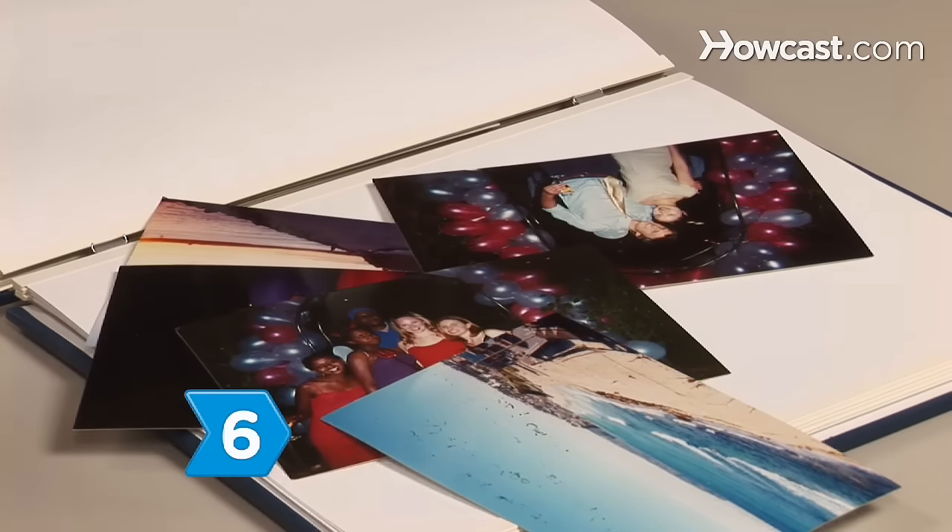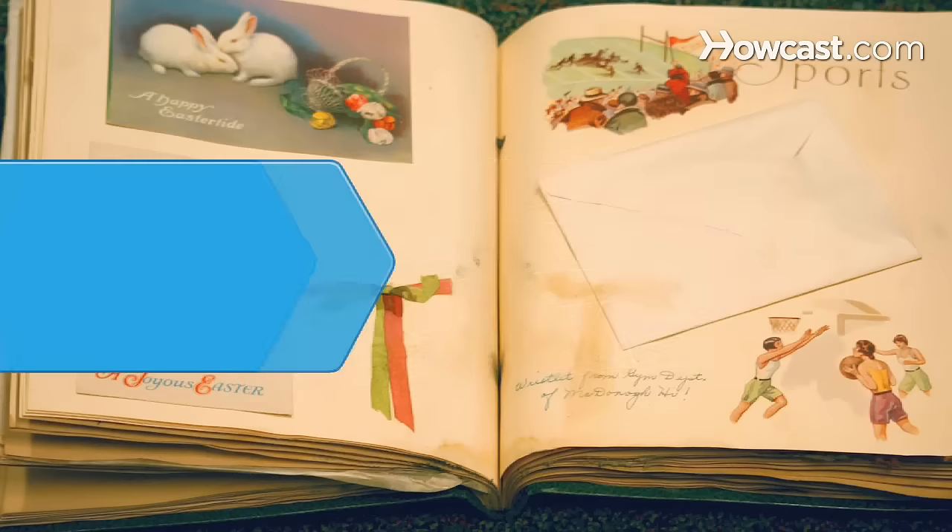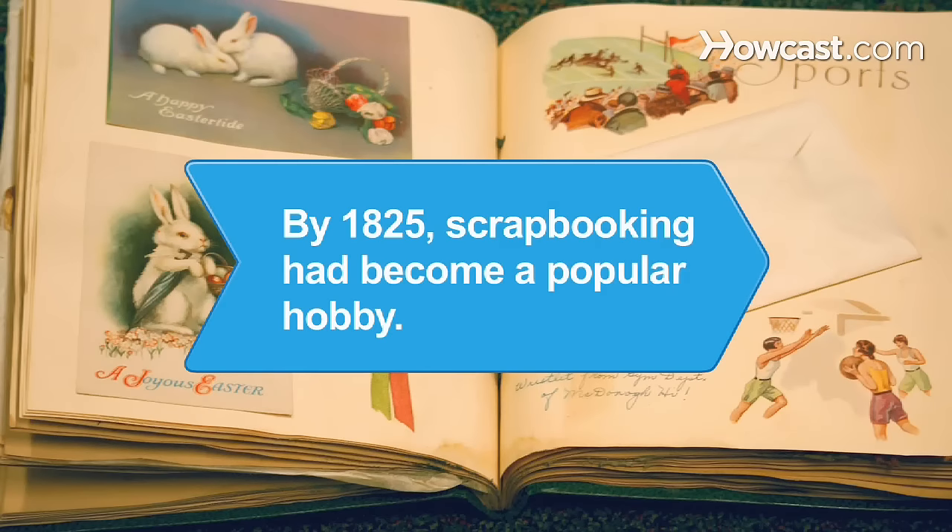Step 6: Go out and make more memories until you have to get more refill pages. Did you know? By 1825, scrapbooking had become a popular hobby.